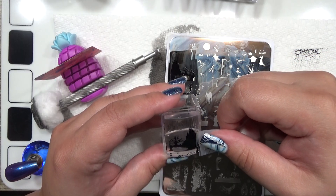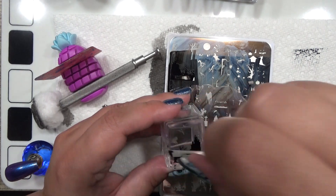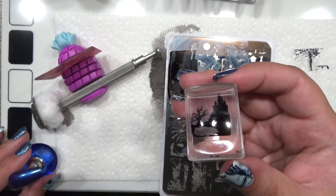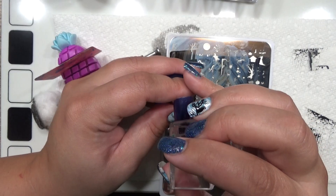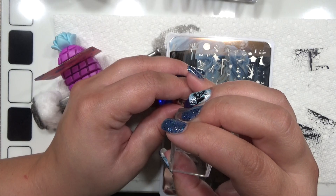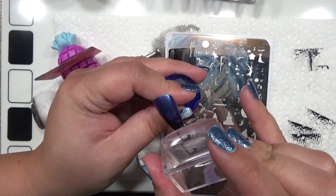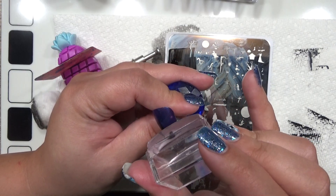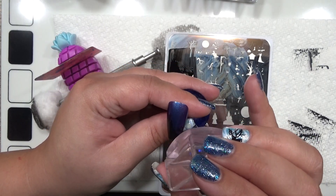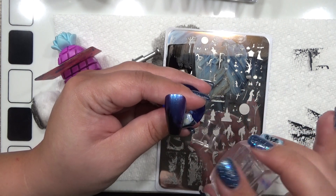The spot where the trees are — if I need to, I can go in and fill in manually. I don't think I'll need to though, because I don't have it up too terribly high.